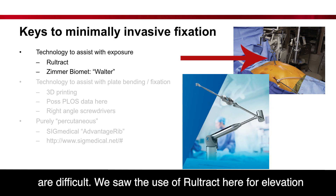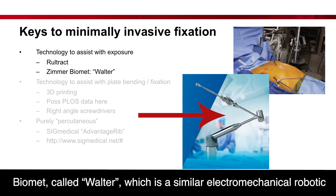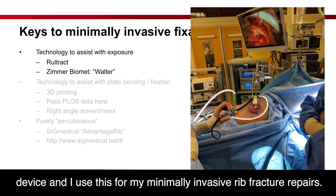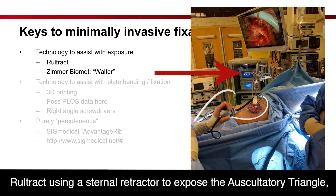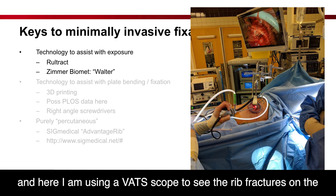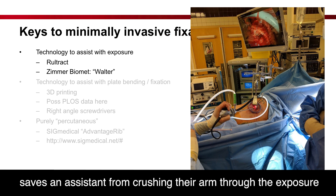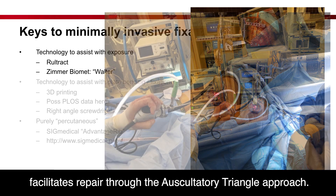Exposure to these areas is difficult. We saw these devices through the Rule Track here for elevation of the sternum in pectus surgery. This is a new device by Zimmer Biomet called Walter, which is a similar electromechanical robotic device, and I use this for my minimally invasive rib fracture repairs. Here is the Rule Track using a sternal retractor to expose through the auscultatory triangle, and here I am using a scope to see the rib fractures on the screen. Elevating the scapula in this way saves an assistant from having to hold the exposure, allows me to get a screwdriver in position, and facilitates repair through the auscultatory triangle approach.